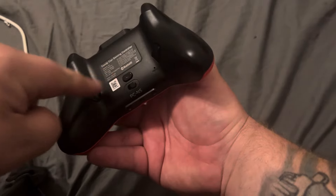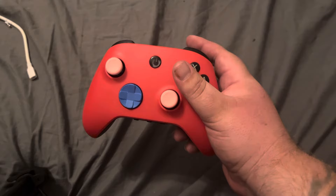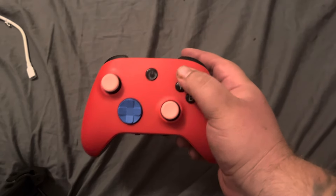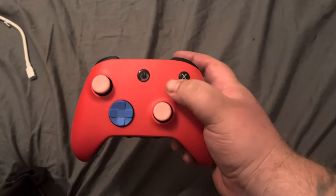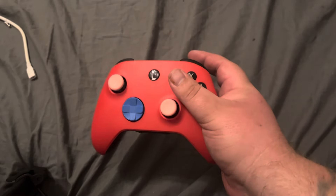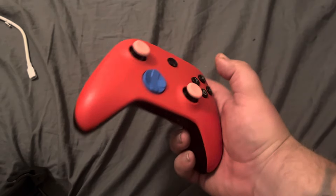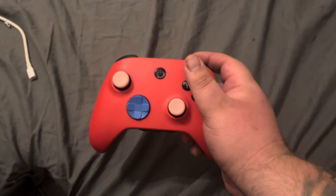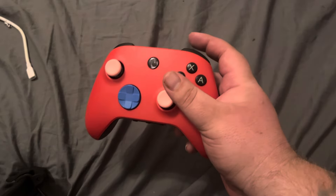On PC, it gives you two options: mode one and mode two. According to the instructions, you can set up three types of button commands. There's a default mode where buttons do what they normally do, a turbo feature — I've never used a turbo controller so I can't speak to that — and a shortcuts mode. The instructions explain how to set up shortcuts, which makes things a bit easier.